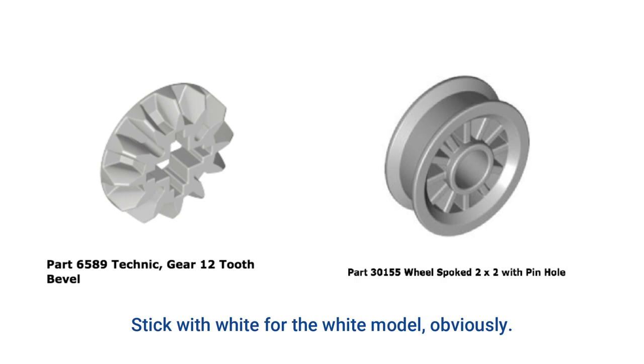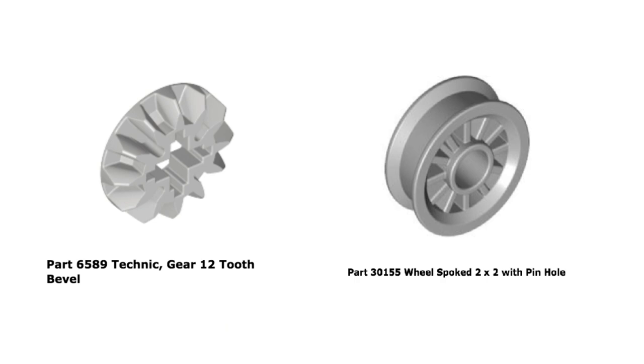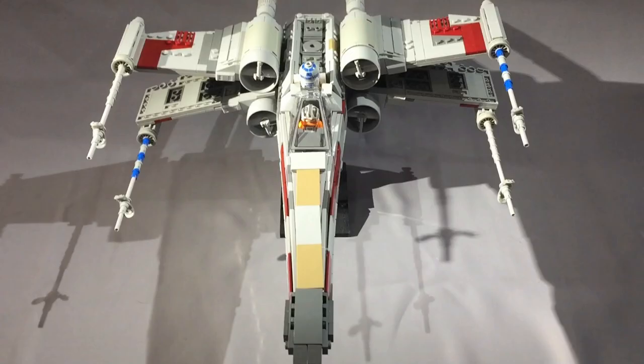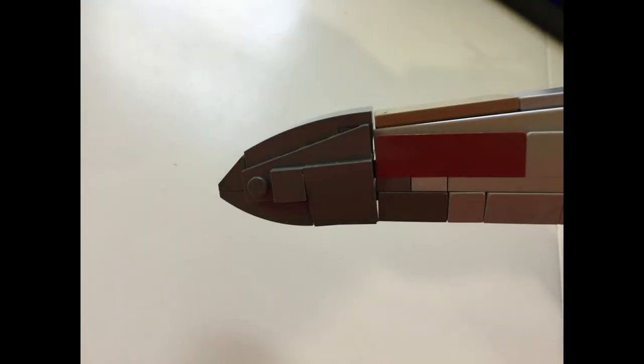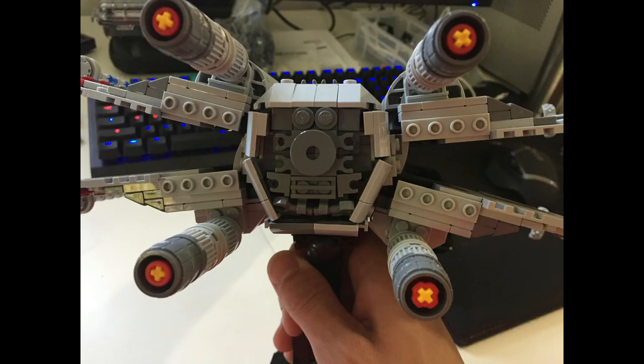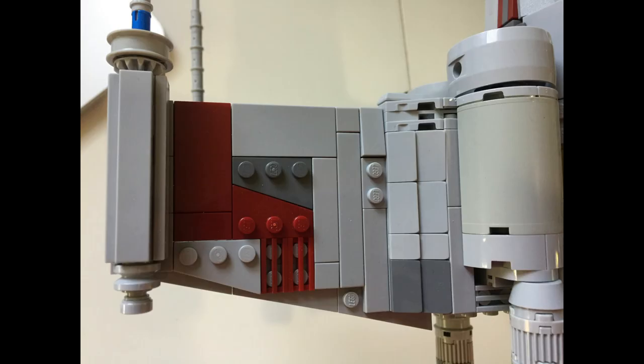Light gray works perfectly fine in most of the parts that specify light bluish gray, and a lot of times they're a lot cheaper. For example, the 2x2 spoked wheel with pinhole, part number 30155, is about seven dollars in light bluish gray, but there are some for around seven cents in light gray. A lot of the off-color tans and dark bluish grays can mostly be substituted for similar dull colors according to your existing inventory. However, there are four areas you really should maintain the color specifications: the nose cone, the greebled area just behind the R2 unit, the greebled area at the rear of the ship, and the colored highlights on the wings in dark red — those just won't look right with a mix and match.